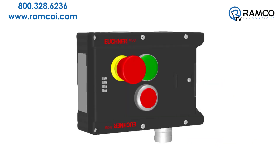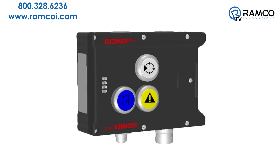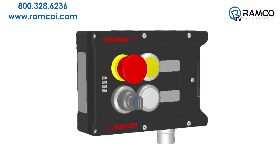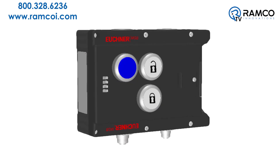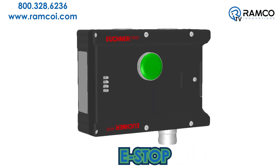The interlocking module is also available with a variety of operator push-button controls conveniently located at the point of entry. These push buttons can be used to provide a request to enter, reset, or e-stop signal to the machine control system.